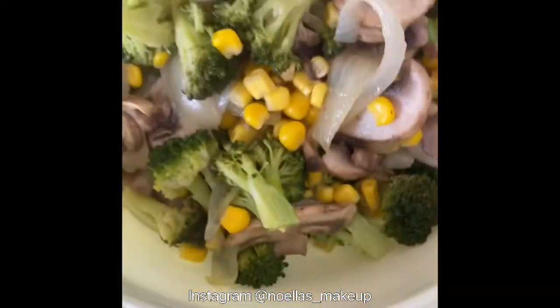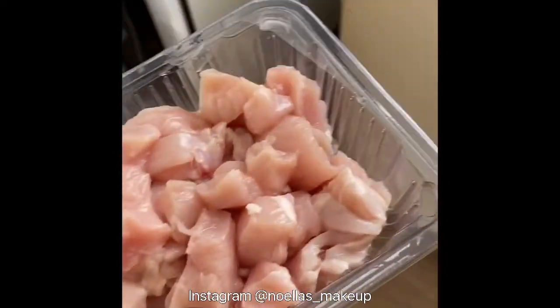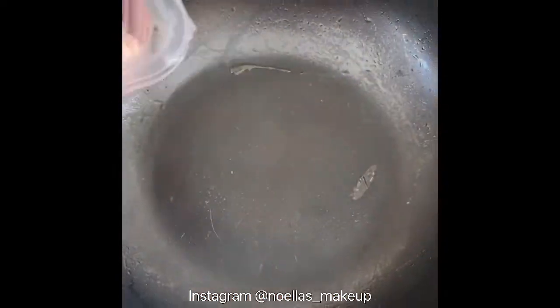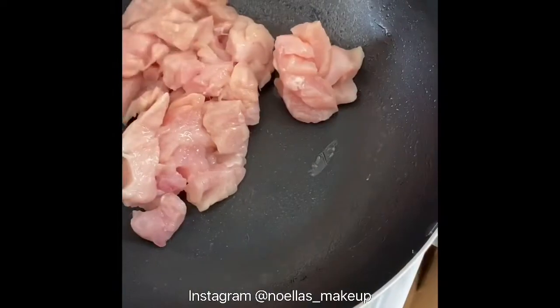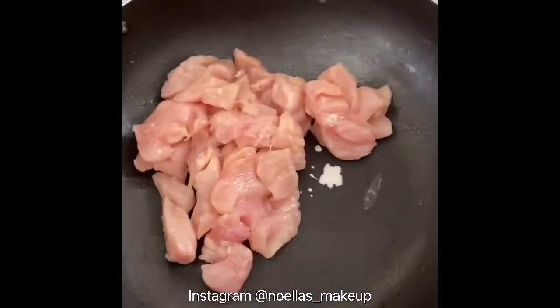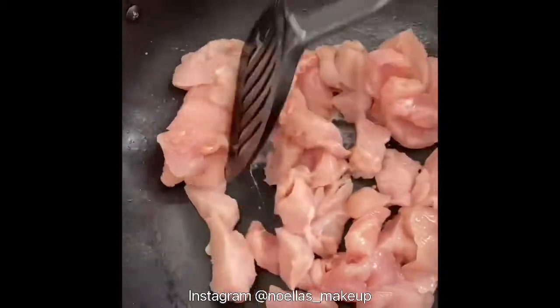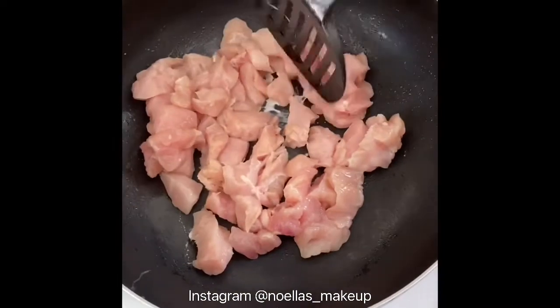What I've done is taken the vegetables out of the wok and put them into a container on the side, because now I'm about to cook the chicken. Make sure the chicken is cooked properly, otherwise you can get sick. Give it a good spread — even it all out.